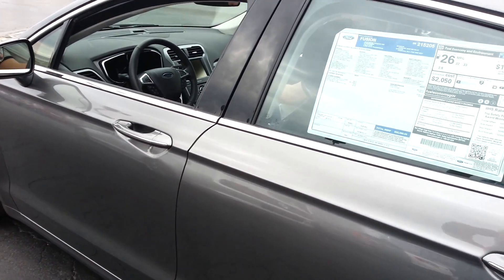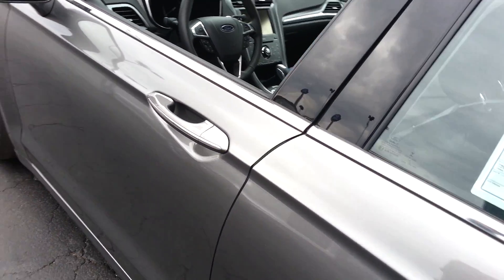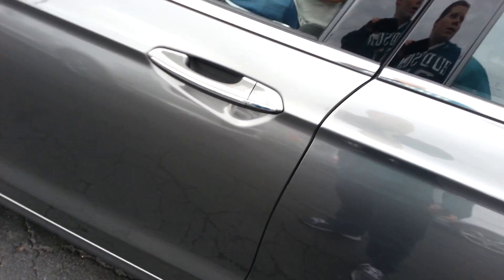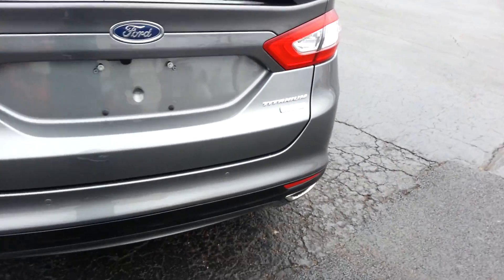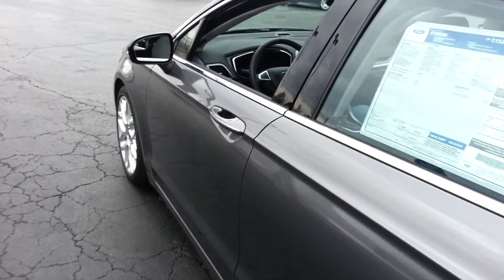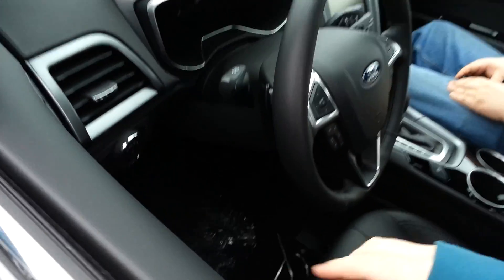I'm going to show you the alarm — I don't know if it has one, but it probably does — of the 2013 Ford Fusion. This is the Titanium, so it's loaded. Here's the key. I'll walk around it to get out of the wind. The Fusion has a backup camera and is fully loaded. Let's go ahead and try it — reach inside here.